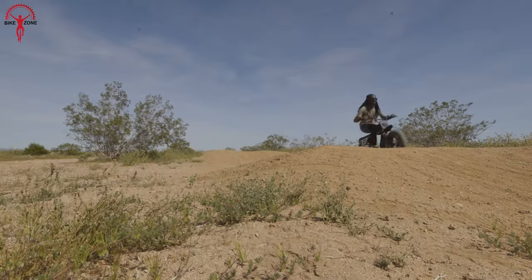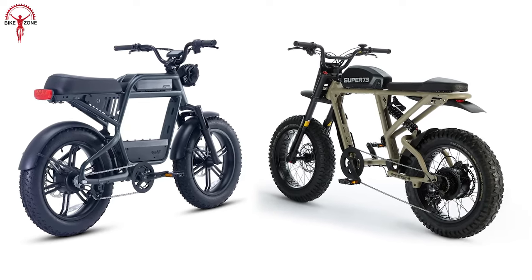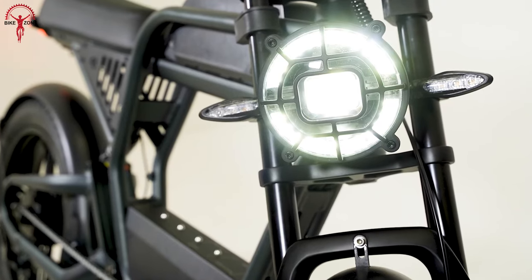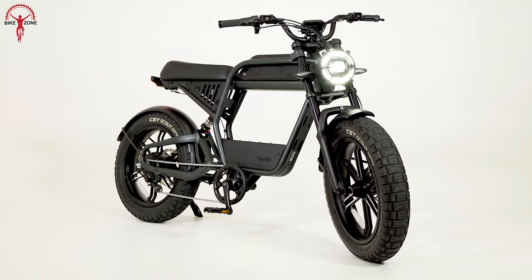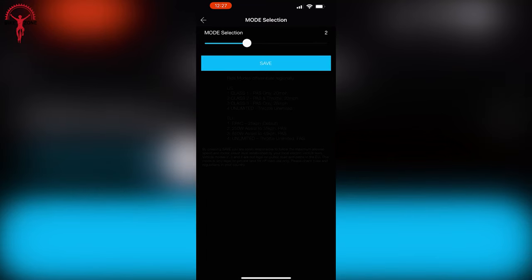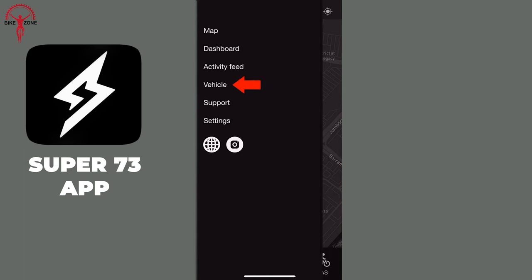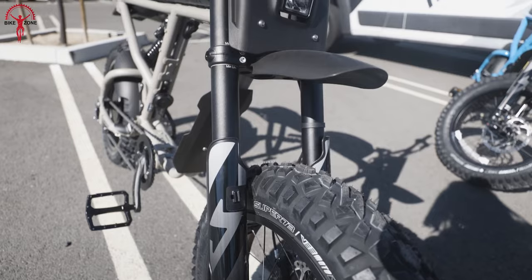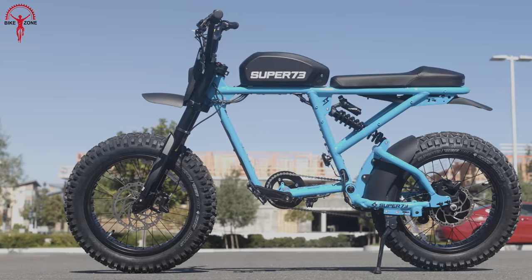In addition to their exceptional performance, both the Rev 1 and RX Mojave come loaded with unique features that cater to the discerning rider. The Rev 1 emphasizes safety and visibility with its integrated LED lighting, a motorcycle-style front setup, and rear turn signals — all showcasing Ride1Up's commitment to rider security on the road. In contrast, the RX Mojave elevates the riding experience by offering flexibility through the Super 73 app, which empowers riders to customize their journey by selecting from a range of modes that align with their preferences in diverse riding scenarios. These added features not only enhance the bike's functionality but also underscore each brand's dedication to providing personalized and safe riding experiences.